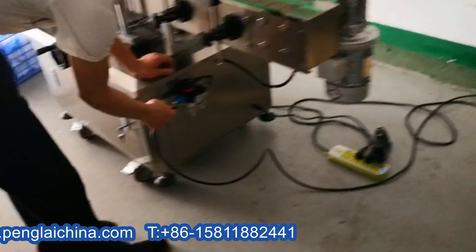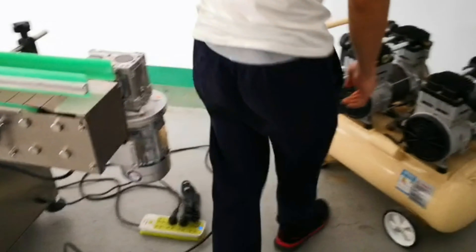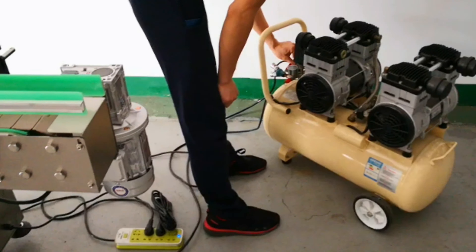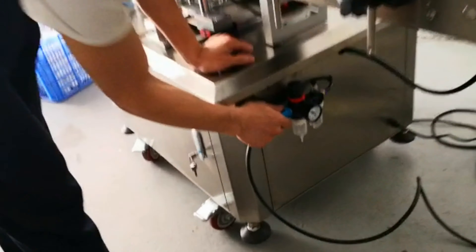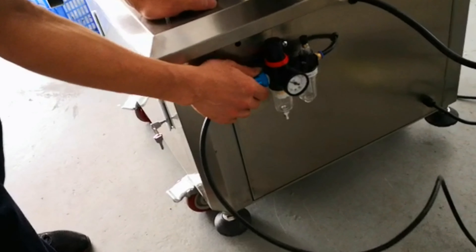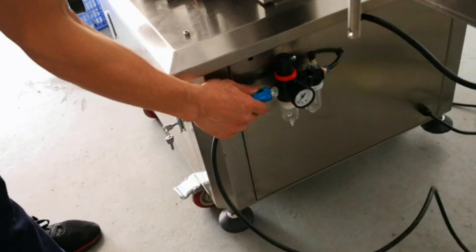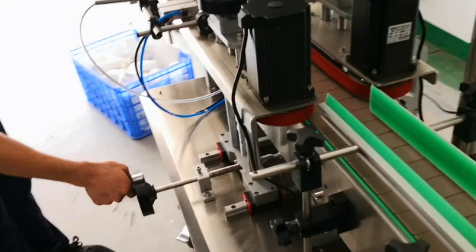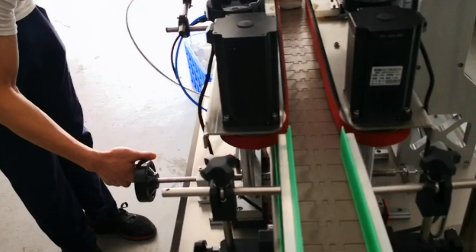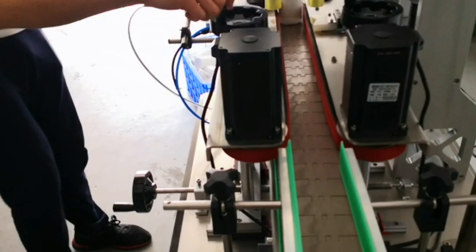I'm going to open the air. The air is the air, and we're going to turn it off to the right side and turn it off to the left side. The right side.